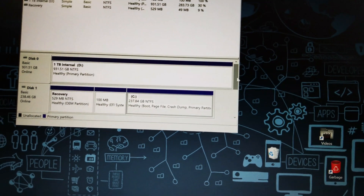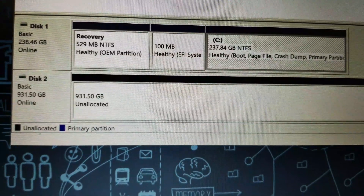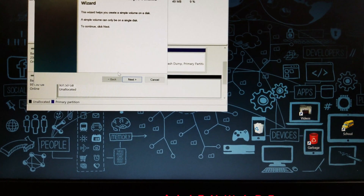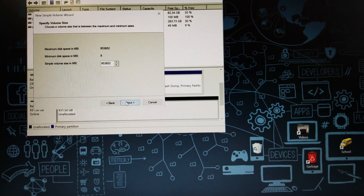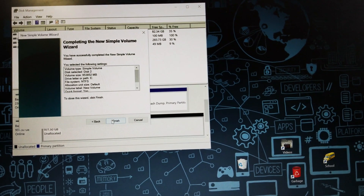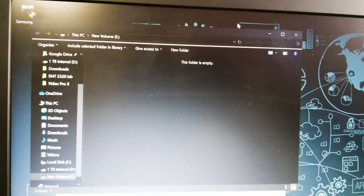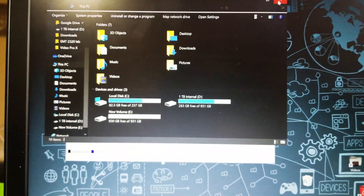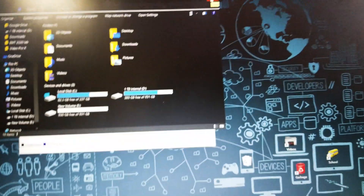If you don't see that pop-up, no worries — it will be down here with your disks and you can right-click it to create a new partition. You'll see our one terabyte drive at the bottom as Disk 2. Right-click and select New Simple Volume, hit Next, Next, assign a letter to it, Next, Next, and then Finish. Now your File Explorer recognizes it as a new empty drive.